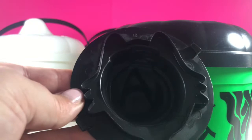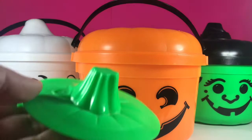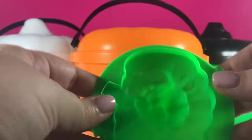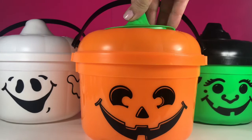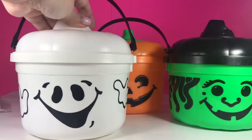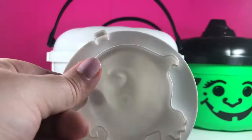Let's take a closer look at the other two. So this is the pumpkin, and it's really great because it actually looks like a little pumpkin stem on the very top, and the bottom is a pumpkin cookie cutter. And lastly, we have the little ghost. The little ghost just has a little swoop on the very top, kind of like the top of an ice cream cone, and the bottom is obviously a little ghost cookie cutter.